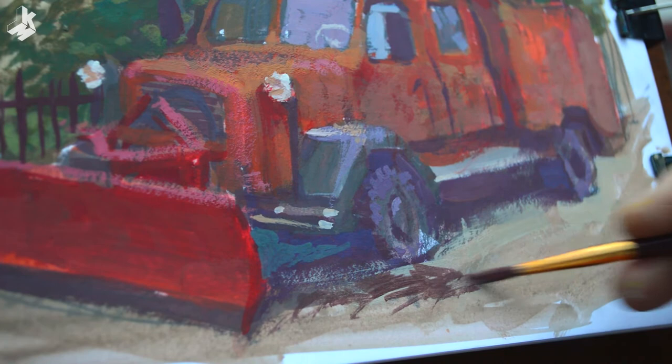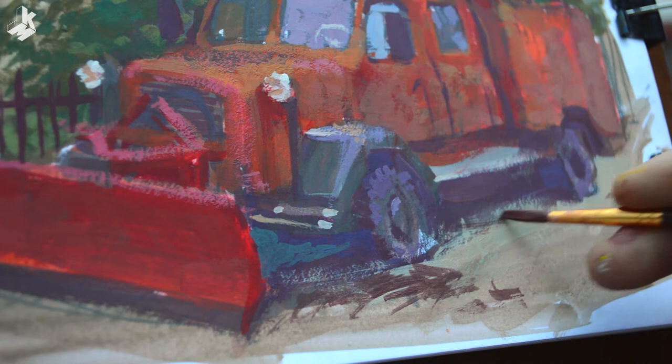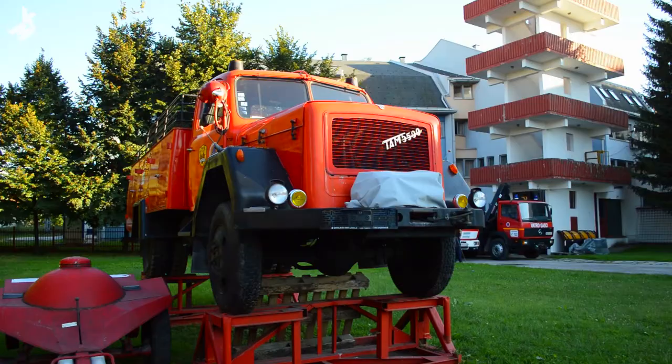Because it's overcast the night has come even faster so I have to come back the next day to finish it. I will also paint another truck the same day but that will be another video.